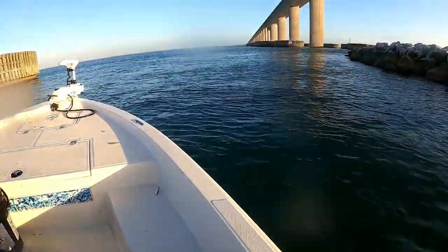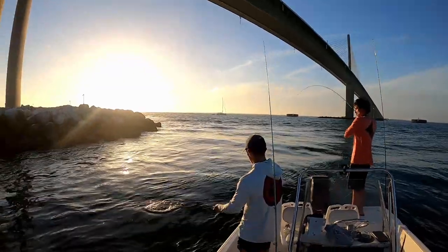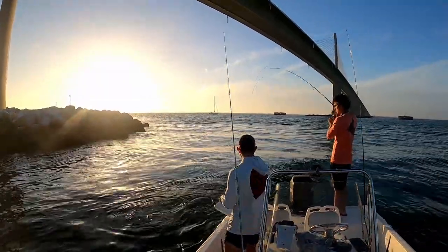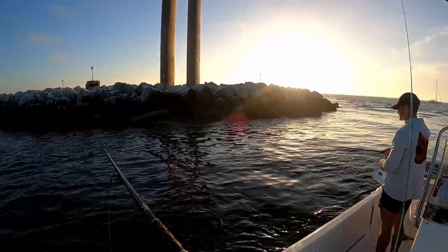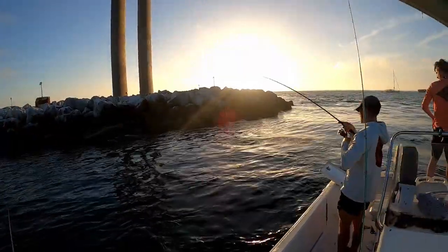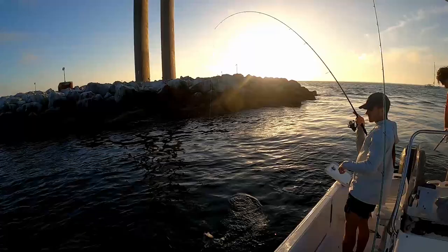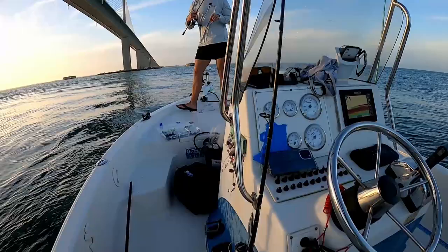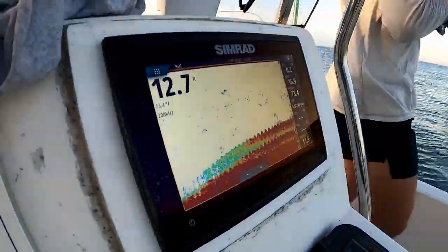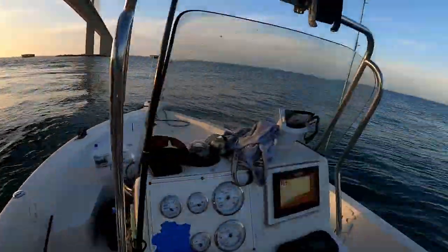There's 16 feet of water — 16 feet of water! Reese is on in the back, seems decent — solid keeper. Daxon's on, that thing just hit the surface, another good keeper. This is the hottest mango bite I've been to. Here's a good showing of the ledge — you see the rock pile coming up, right here. It says we're only in like 16 feet.